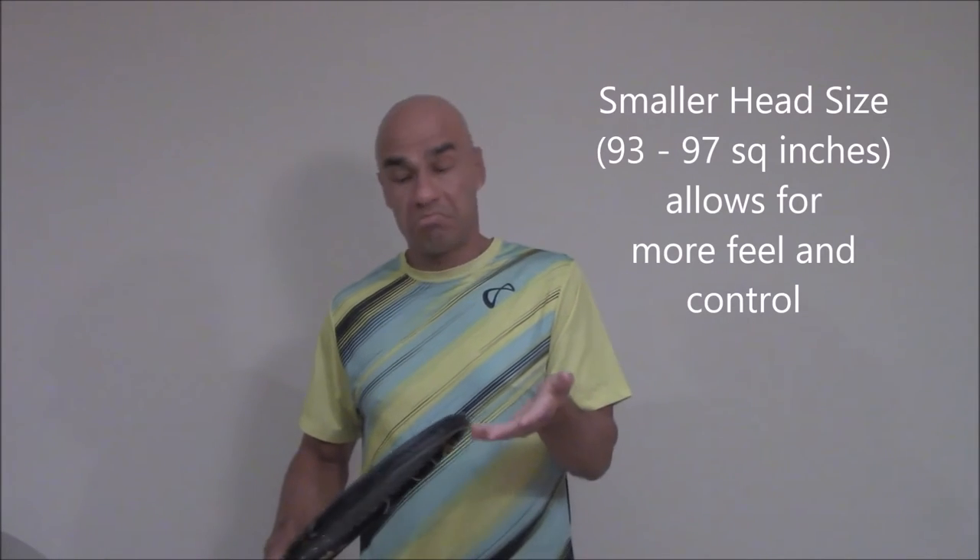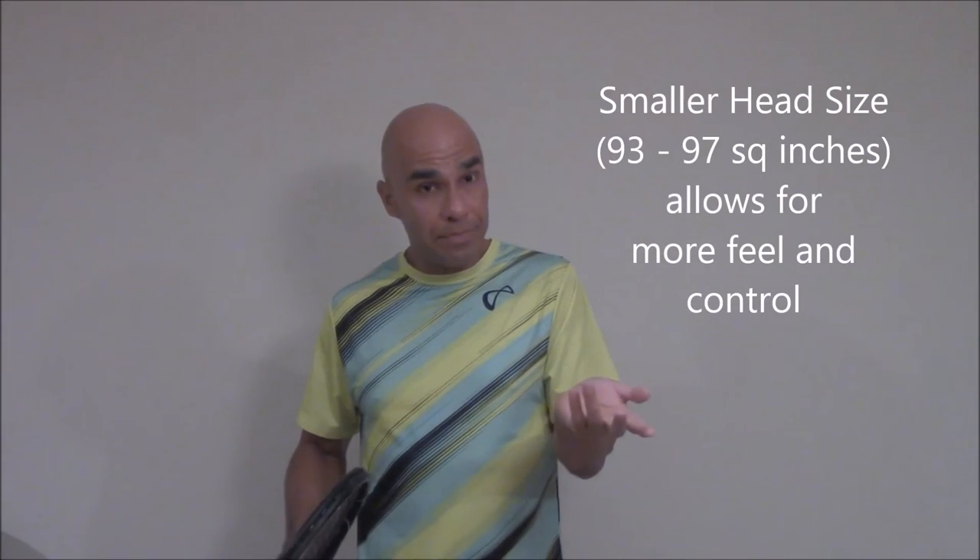When I say smaller, I mean a head size that is 93, 95, or 97 square inches. I consider anything above 97 square inches to be a mid-plus frame. Will a larger head size help your grip — meaning how long you can keep the ball on your strings? Of course it will. But for me, the smaller the head size, the greater levels of grip on impact.